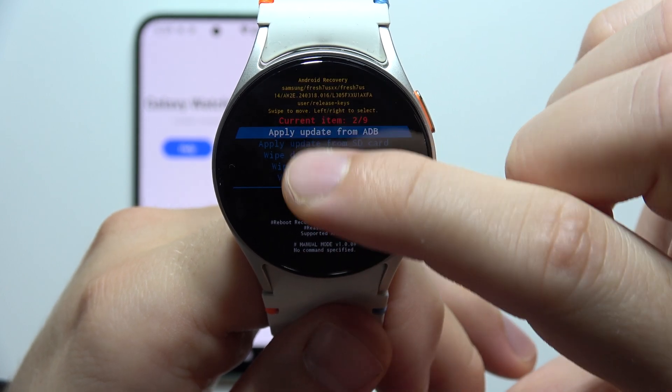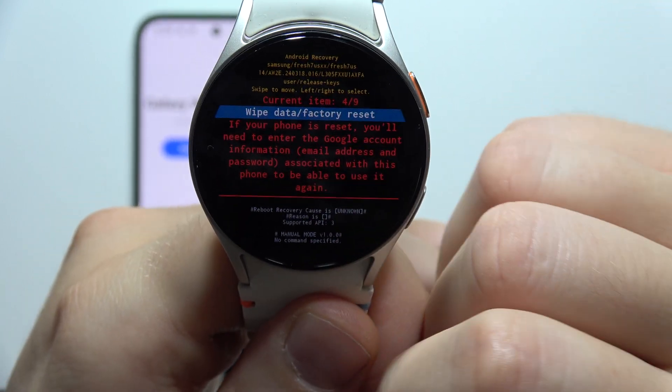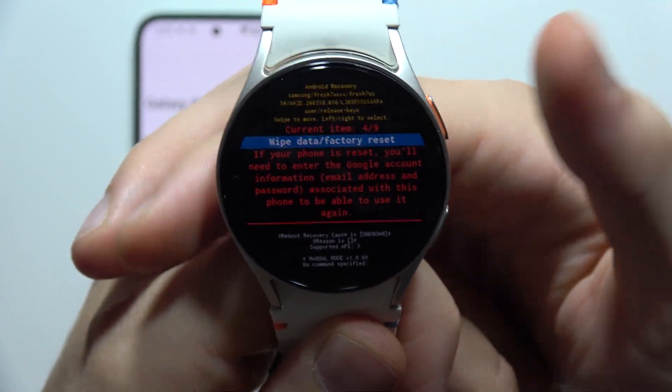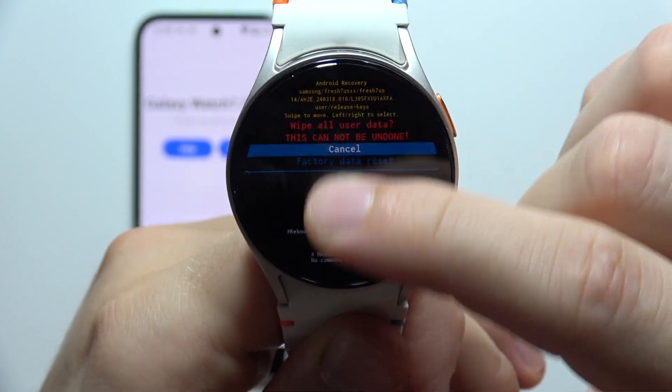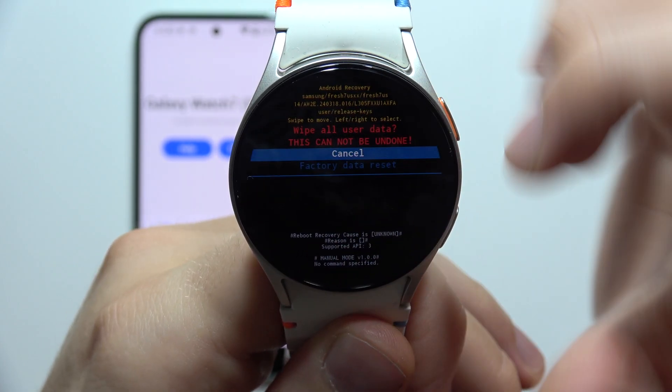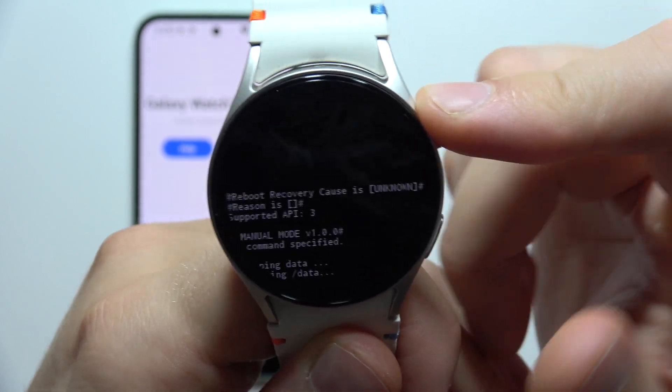Now just keep scrolling until you select 'Wipe data / Factory reset.' Then we have to tap once on the home button, scroll to 'Factory data reset,' and do this action with the button one more time.